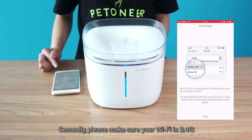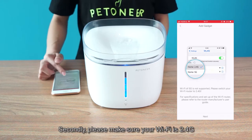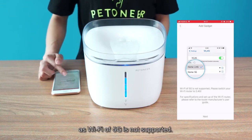Second, please make sure your Wi-Fi is 2.4GHz, as 5GHz Wi-Fi is not supported.